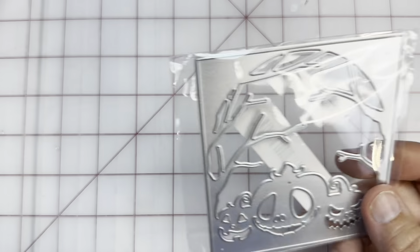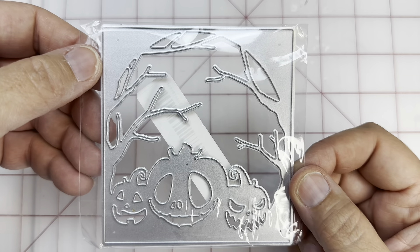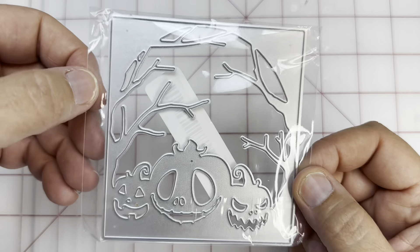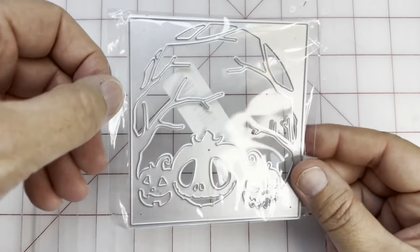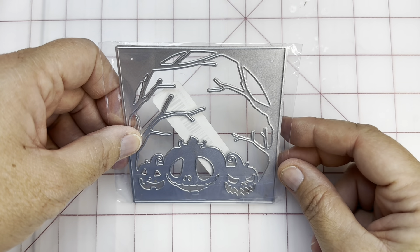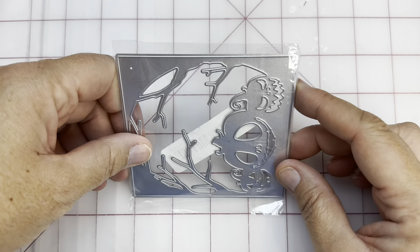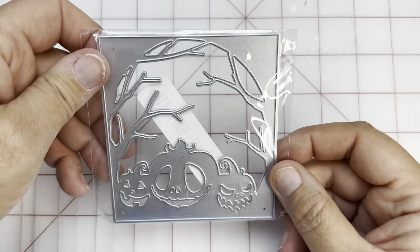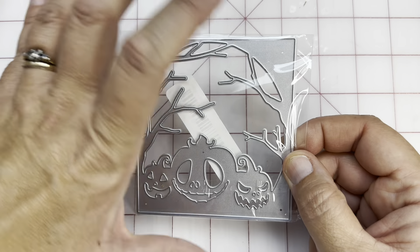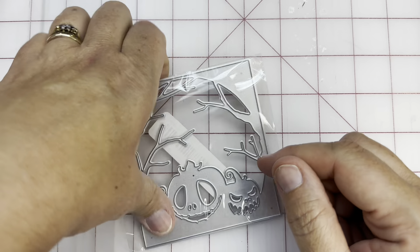So the next one — this one really caught my attention because of the size. It's going to work really well on a card — it's about three and three-fourths by four inches. So it can be centered on a card with some background or up higher on a card with a sentiment. But that one was really fun.